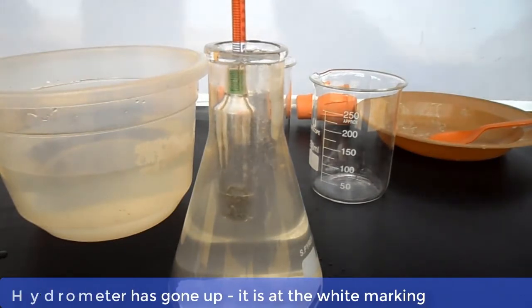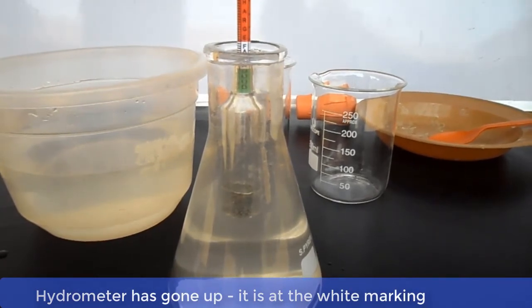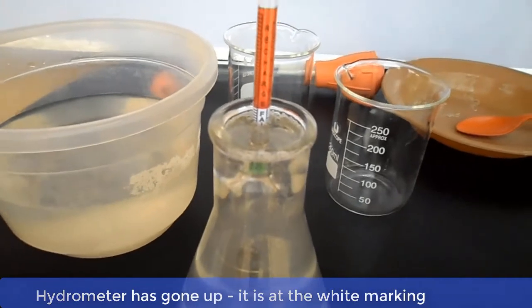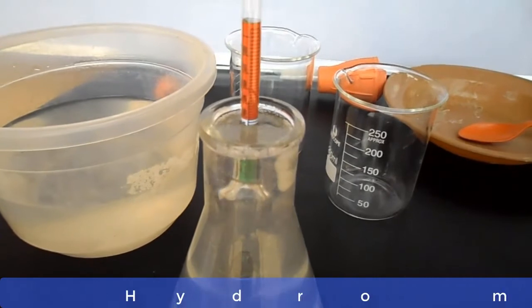As you can see, there is an improvement. The hydrometer has gone up and it is now at the white marking. Remember, our benchmark is 1.275, which is the green marking. So let's add more caustic soda to the solution.